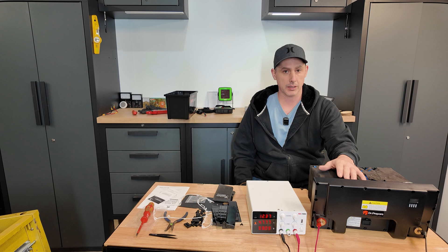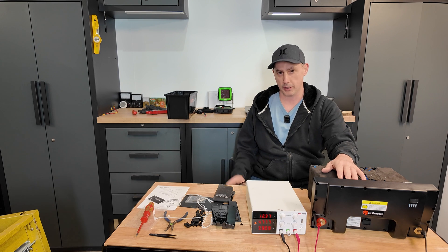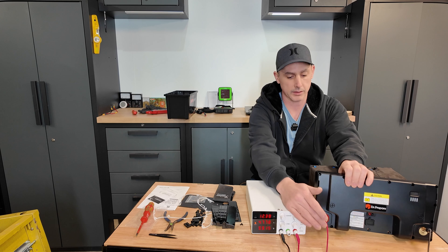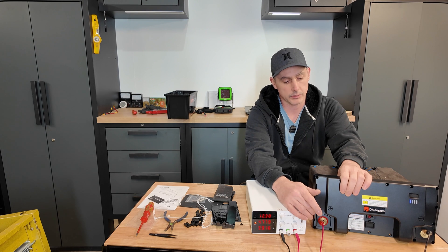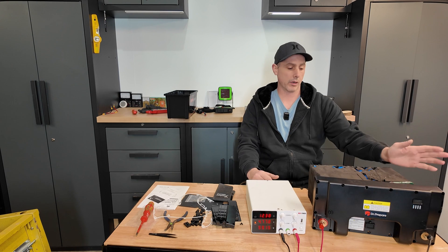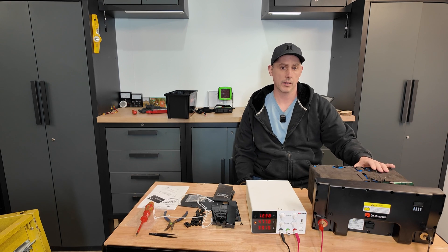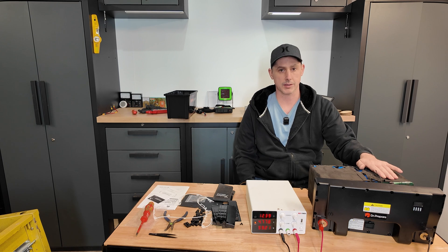Obviously you can run your own solar charge controller — you're not stuck to the hub. Just connect it directly via the lugs here on the front, and you can use your own charge controller or charger or whatever you want to do. Battery works, passed all my tests. As always, thank you very much for watching. Please subscribe and I'll see you again. Bye.